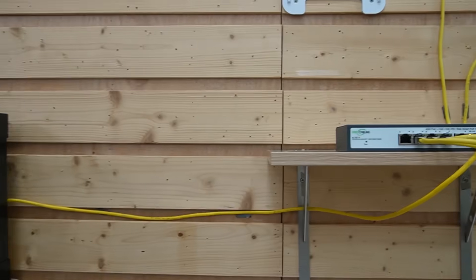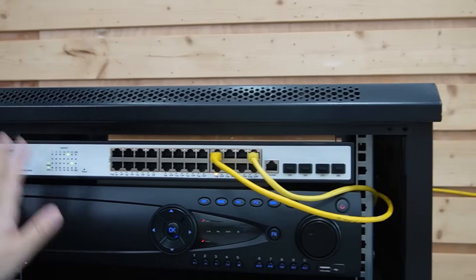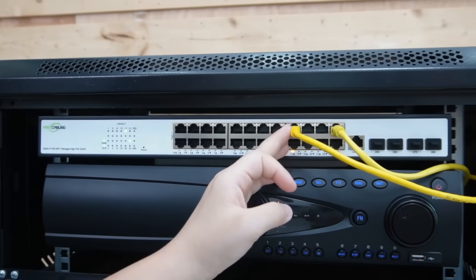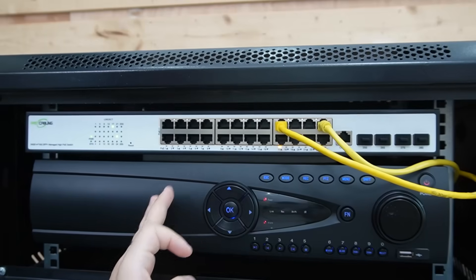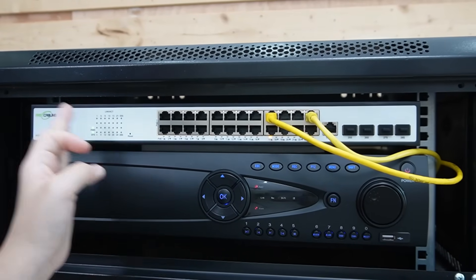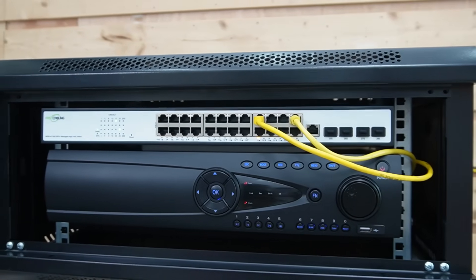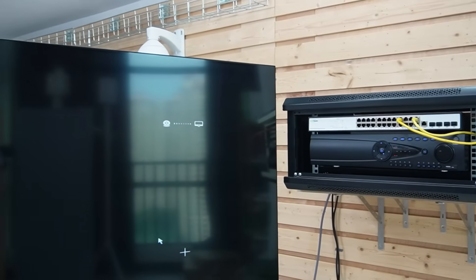This cable is from our PoE power switch at our first floor IT room. This cable is connected to the PoE power switch, and this is connected to the network video recorder. This managed switch has 24 ports and also 4 SFP slots. Now let's take a look at our monitor, because the video feed will come up soon.